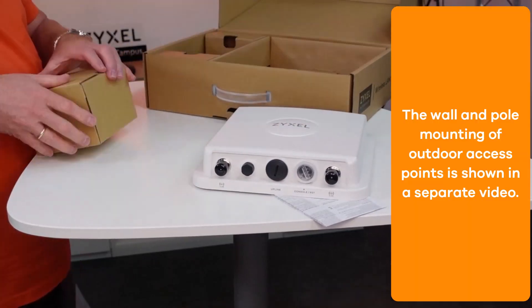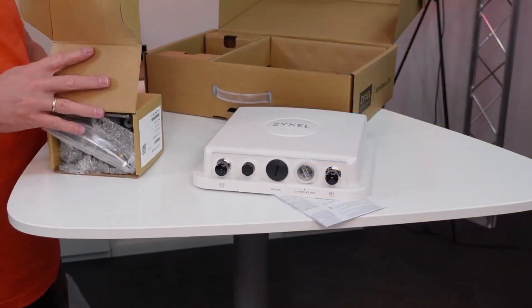We have explained the mounting kit for wall and pole mount in an extra video. The installation of the device is really easy using the Nebula Control App and the Nebula Management Center.